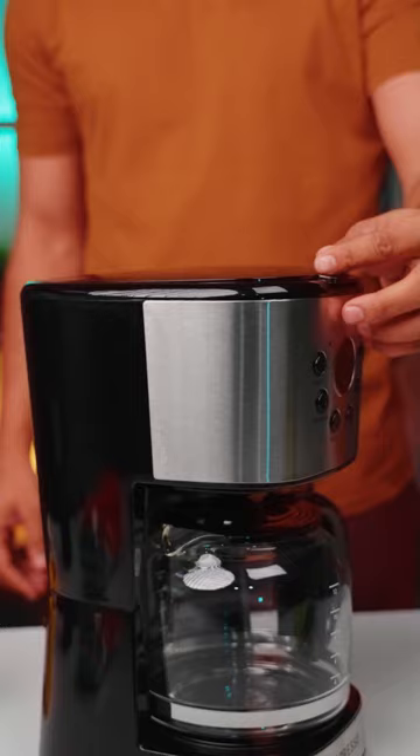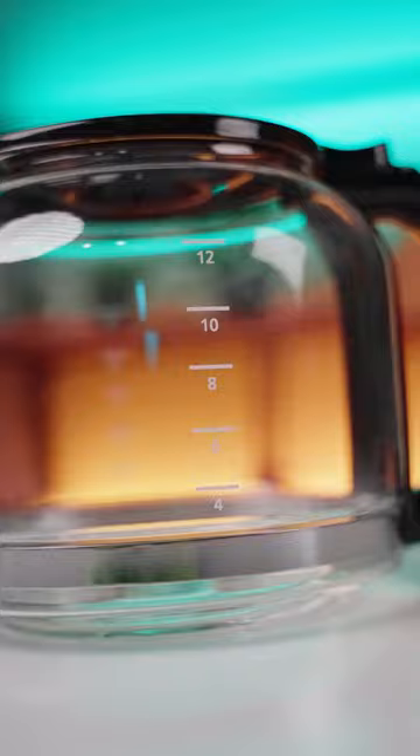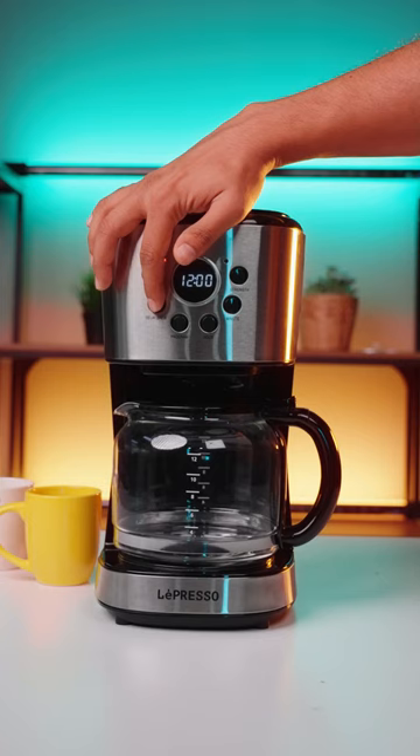The capacity of this machine's glass pot is 1.5 liters, or in other words, between 10 to 15 cups of coffee. This coffee maker's power is 900 Watts and, with the considerable speed it processes, it requires approximately 11 minutes to brew coffee.